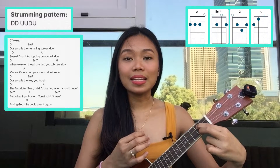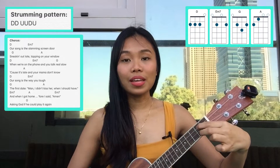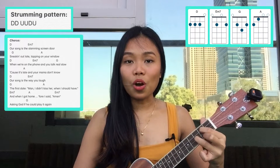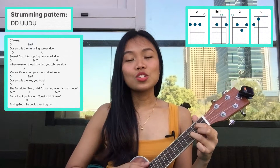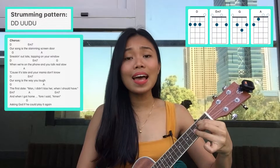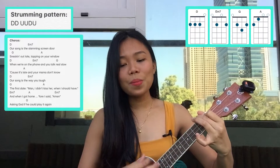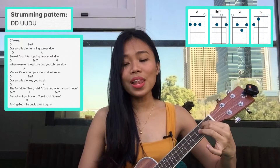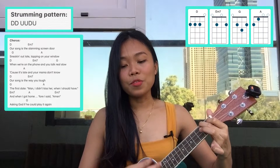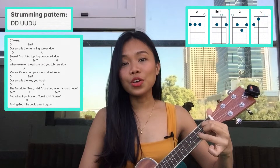And then one strum down. So let's play the chorus: one, two, three... Our song is a slamming screen door, sneaking out late, tapping on your window when you're on the phone and you talk real slow. Guess it's late and your mama don't know. Our song is the way you left the first date — man, I didn't kiss her when I should have — and when I got home before I said amen, asking God if he could play it again.